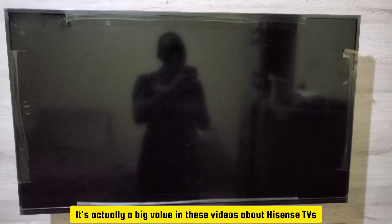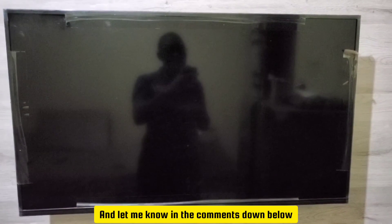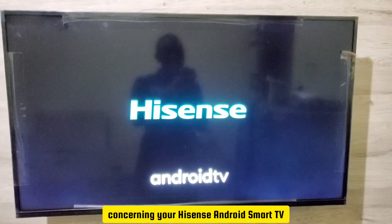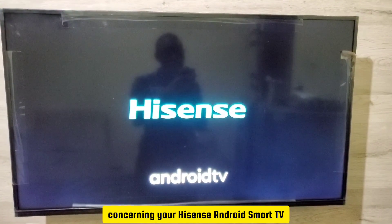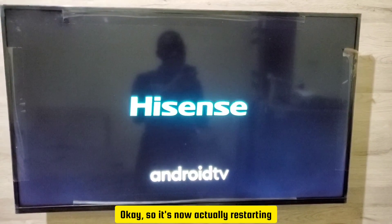While we wait for it to restart, please make sure you subscribe to our YouTube channel if you've picked up value from these videos about Hisense TVs. Let me know in the comments any questions you want to ask about tutorials for your Hisense Android Smart TV. It's now actually restarting.